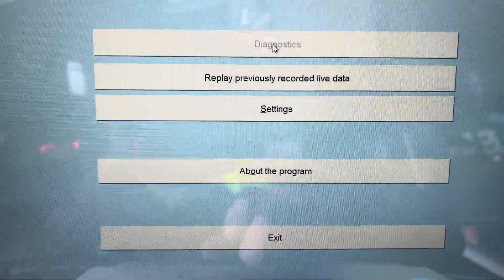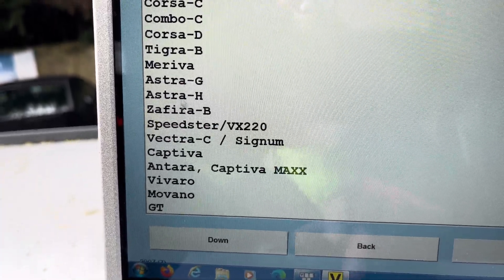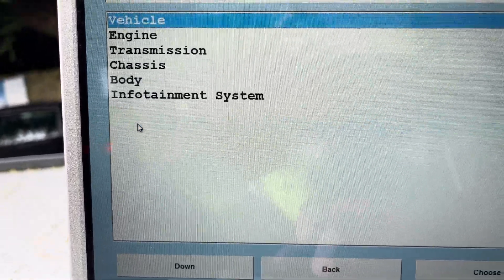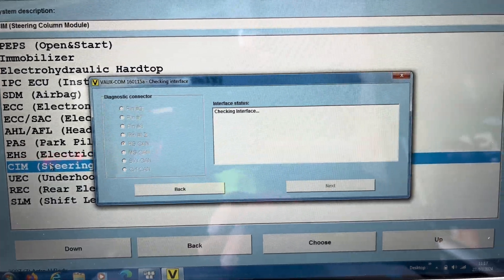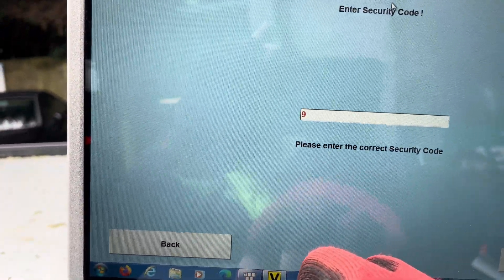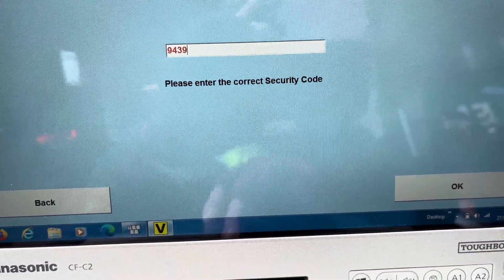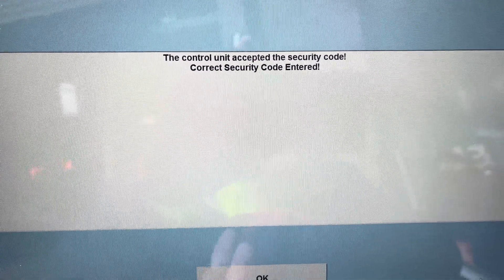I'm going to go Diagnostics, 2007, Astra H, and we're going to go Body SIM Module. It reads all that. I'm going to go into Programming, Security Code, and enter nine four three nine. Accepted — the security code is correct.